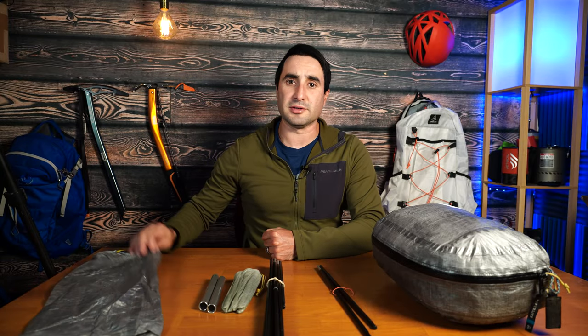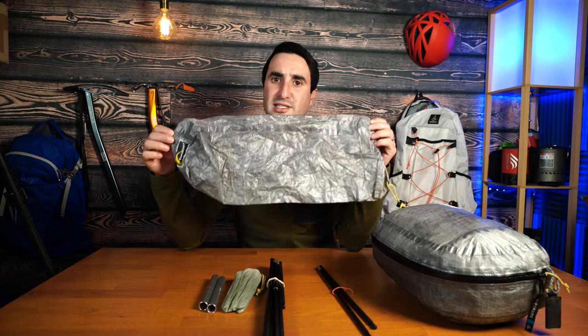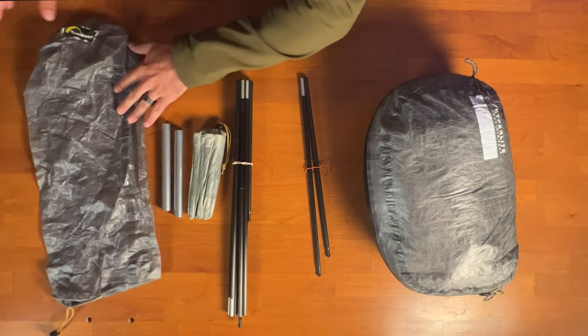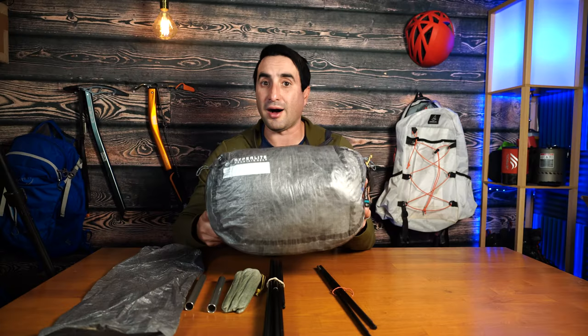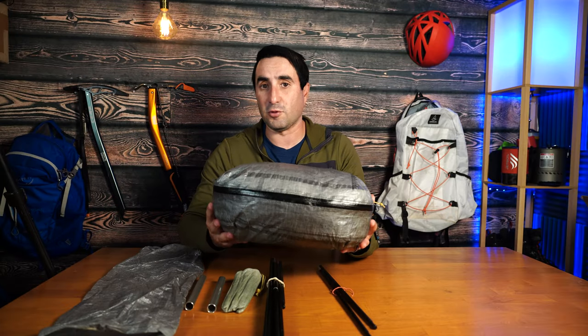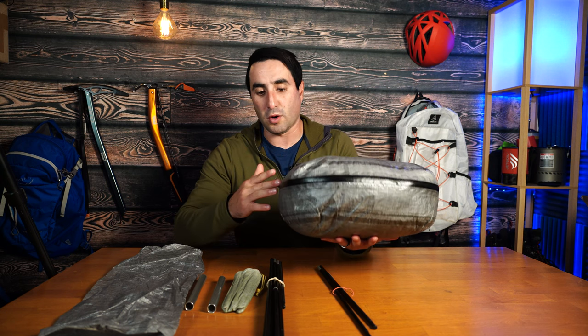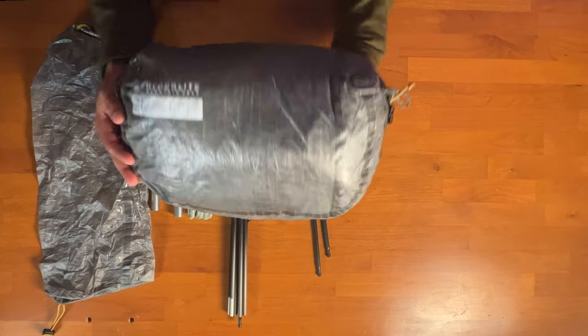When you order your Tarp Tent Double Rainbow LI, you get a Dyneema stuff sack provided by Tarp Tent. It is long and a bit awkward to store in a backpack, so I went ahead and got this Hyperlite small pouch, which is perfect for my backpack. It also keeps the tent water repellent with a water-seal zipper, and the tent just rolls right in there nicely.